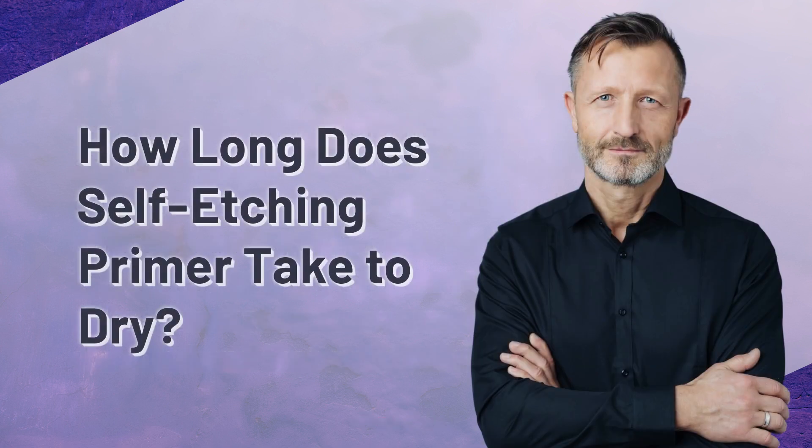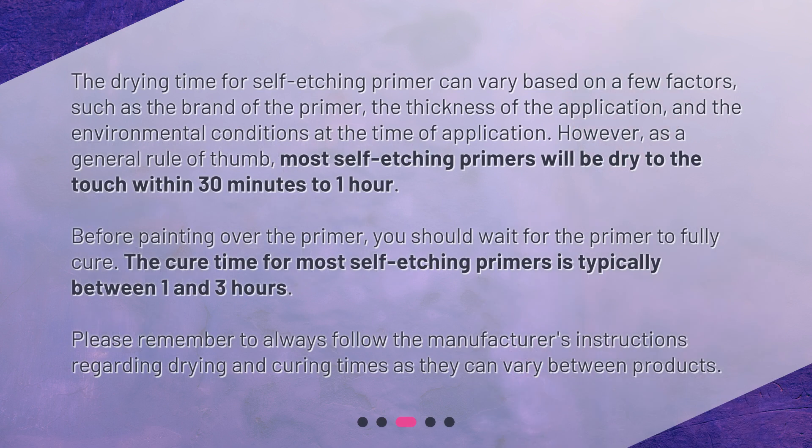How long does self-etching primer take to dry? The drying time can vary based on a few factors, such as the brand of the primer, the thickness of the application, and the environmental conditions at the time of application. However, as a general rule of thumb, most self-etching primers will be dry to the touch within 30 minutes to 1 hour. Before painting, you should wait for the primer to fully cure. The cure time for most self-etching primers is typically between 1 and 3 hours. Always follow the manufacturer's instructions regarding drying and curing times as they can vary between products.